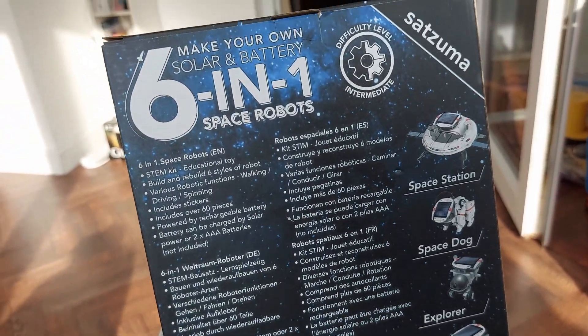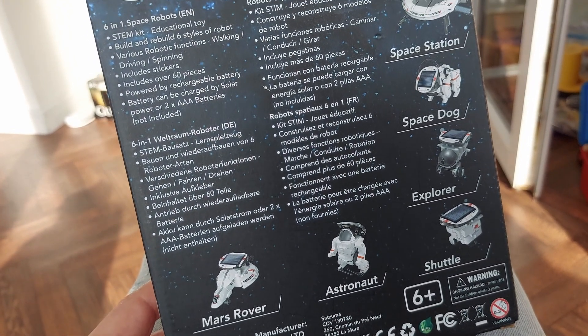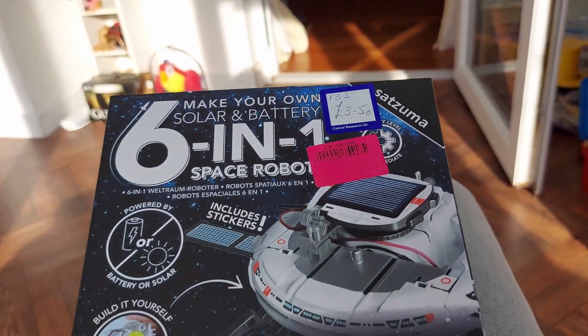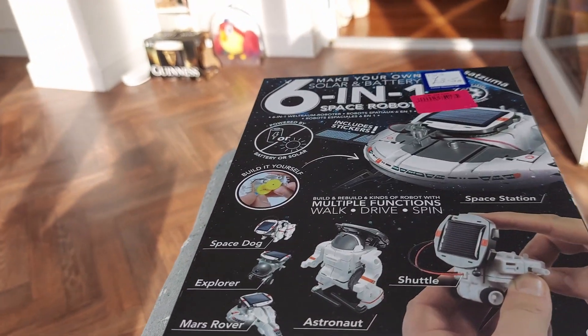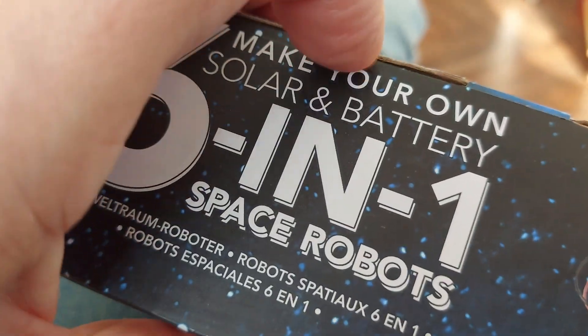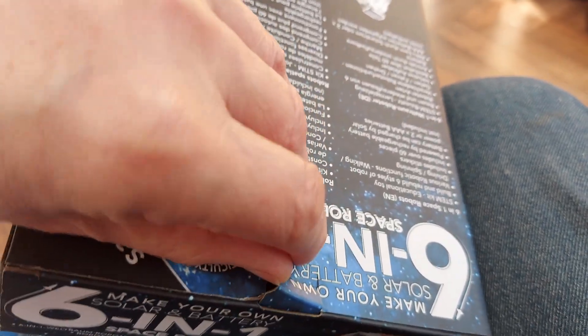I'll do six separate videos for it, maybe an introduction one at the beginning as well. It cost me £3.50 — I was saying that one cost me £3. I'd like to pay a pound for something like that. I had a quick peek inside, and although it's not in its plastic bag, I expect we could have a look.